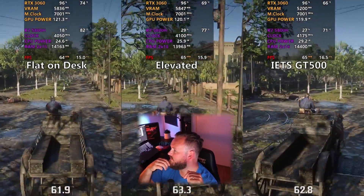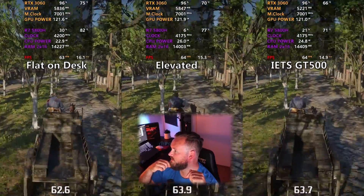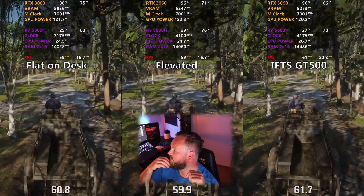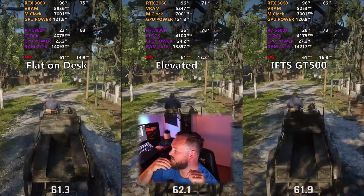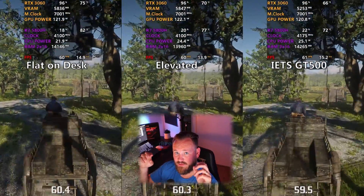The CPU doesn't even go that far above 70 degrees and the GPU just stays around 66. Ridiculous. Definitely worth your money.